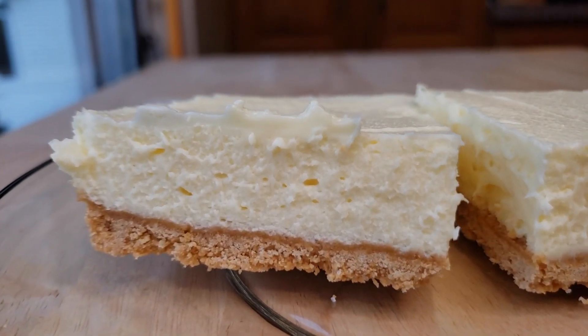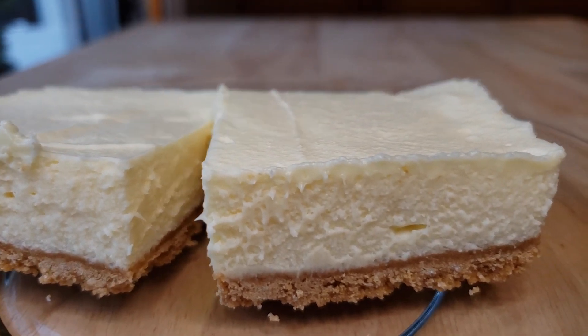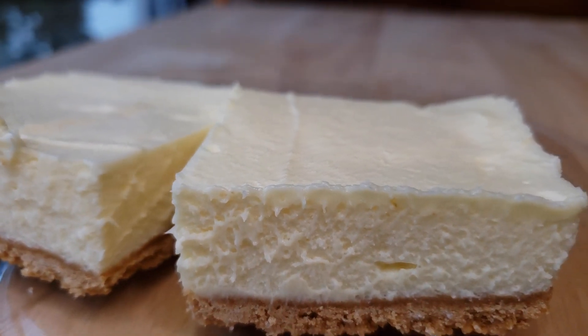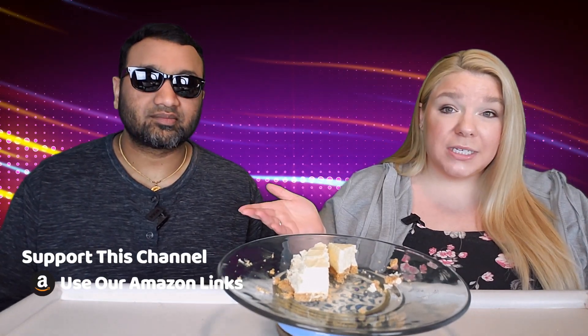I actually liked doing it as dessert bars instead of pie. We got nine total pieces out of it versus one sixth of a pie slice — I think it's better this way. The presentation looks very pretty. You could always throw on some extra toppings to jazz it up. This is pretty darn good — it's not entirely cheesecake, but as a little dessert, not bad at all. Thumbs up from both of us!